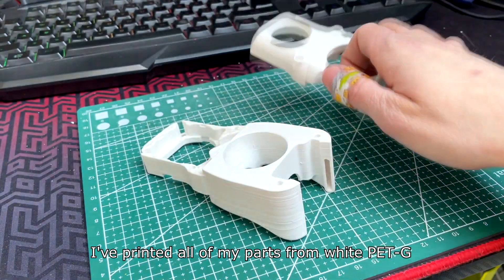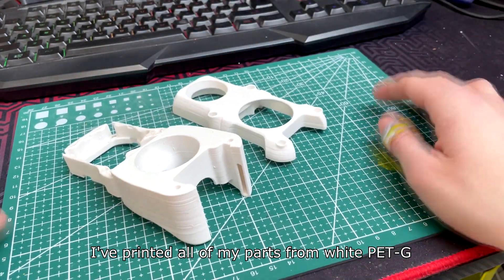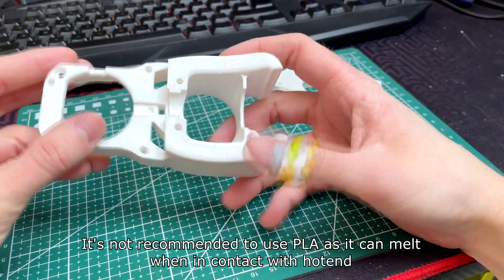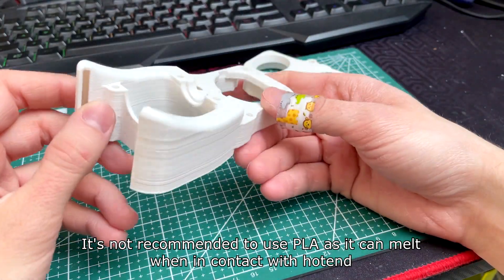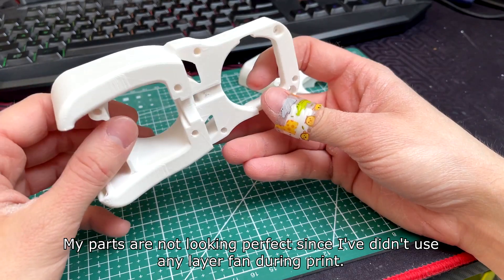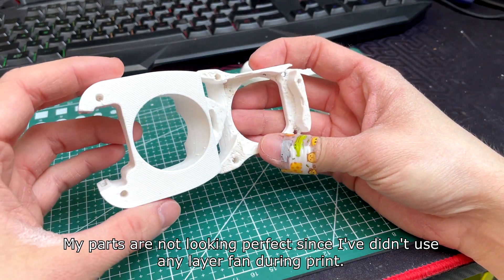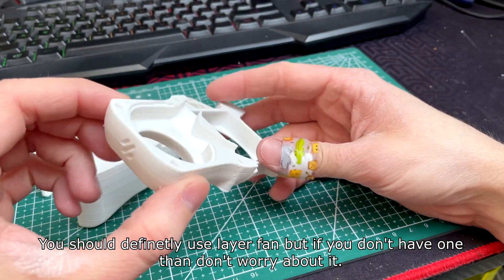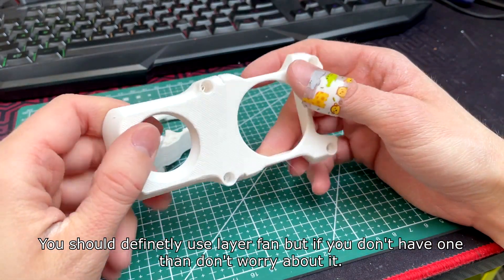I've printed all of my parts from white PETG. It's not recommended to use PLA as it can melt when it comes in contact with the hotend. My parts are not looking perfect since I didn't use any layer fan during printing. You should definitely use a layer fan, but if you don't have one then don't worry about it.